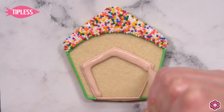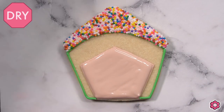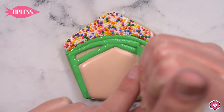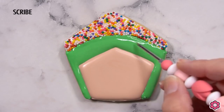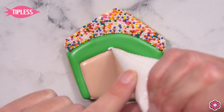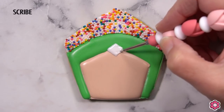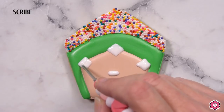Now we'll flood in the brown, which is the baseball field, and let both of those sections dry before we come back in and flood in the green grass. If you're new to cookie decorating and need help with icing consistencies like piping and flooding, check out the cookies 101 blog post on flowerbox.com for details on how to make the icing to these two consistencies. So once that entire cookie has a chance to dry, we're going to add the bases. I'm just using my white flood icing and a scribe to pipe little diamond shaped bases for first, second, and third. I'll also add the pitcher's mound and a home plate at the bottom.